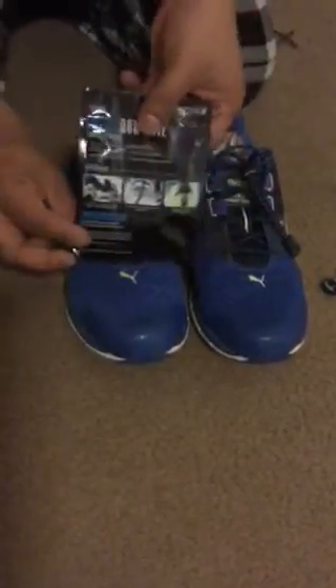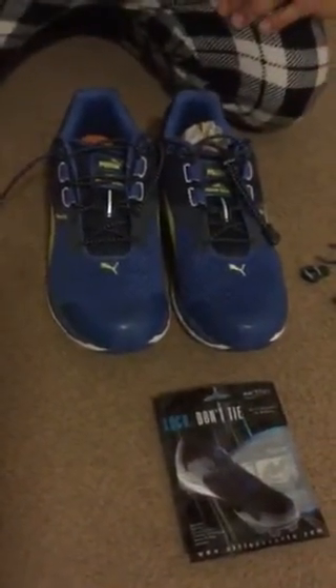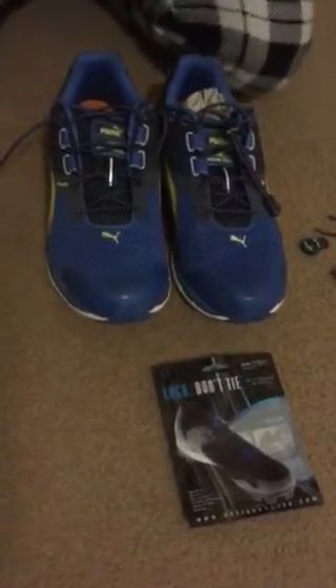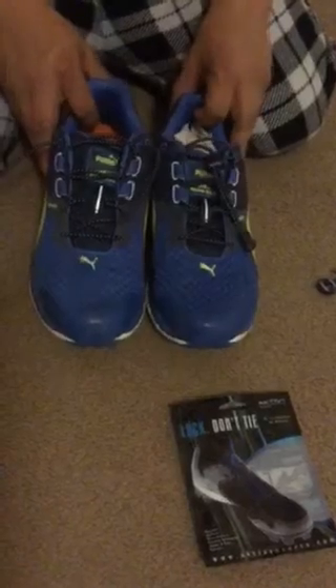Also, on the back you're going to have the instructions on how to install and how to assemble these shoelaces. I did receive these for an honest review and as you can see, I have already laced my sneakers with them.